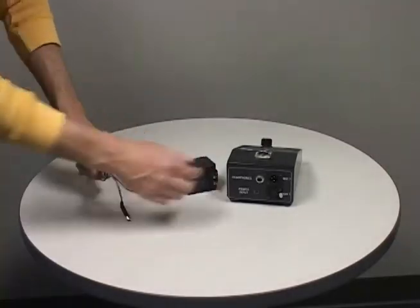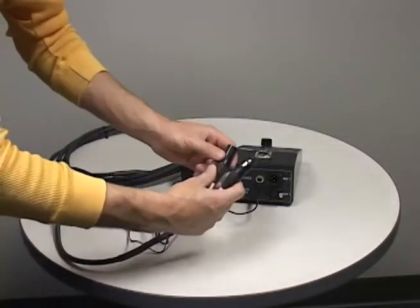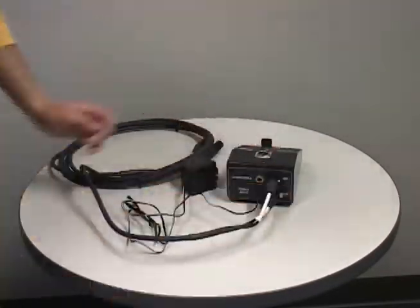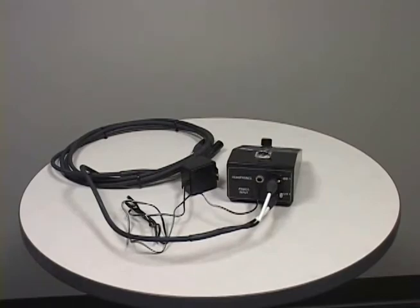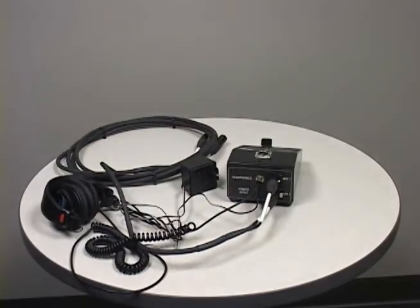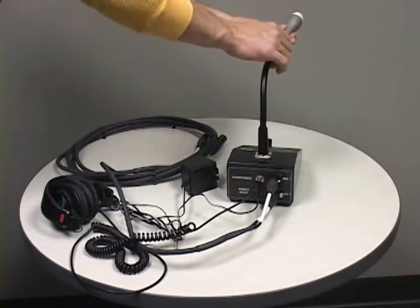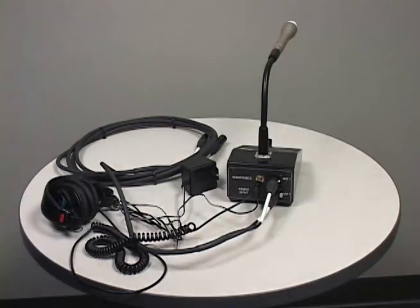The last thing you will need to do for the announcer's interface is connect the gooseneck microphone and headphones. If you want to use a wired microphone with your system, attach it to the supplied XLR cable and plug the cable into any available mic jacks on the I/O panel. Additional components may be connected to the I/O panel as desired but will not be covered in this video.